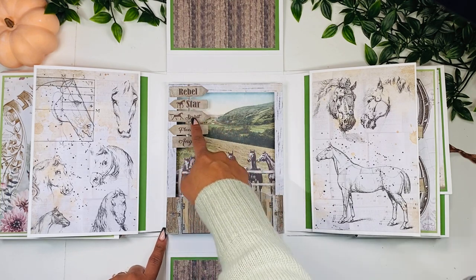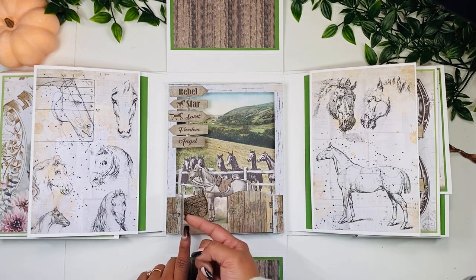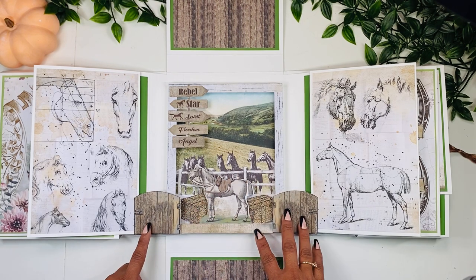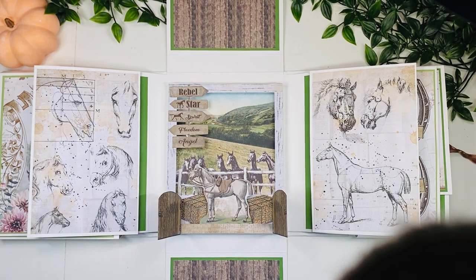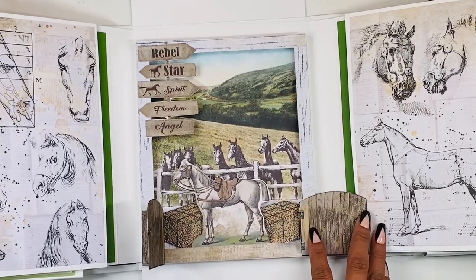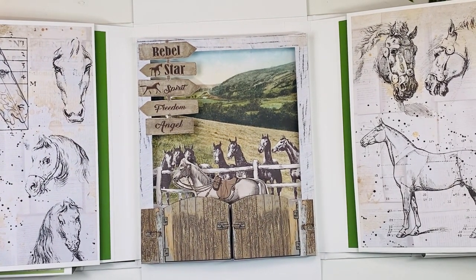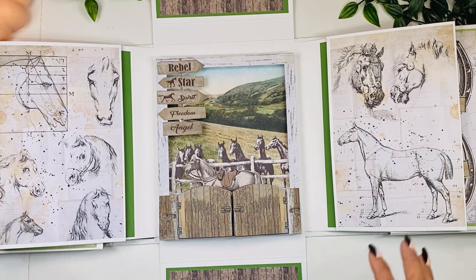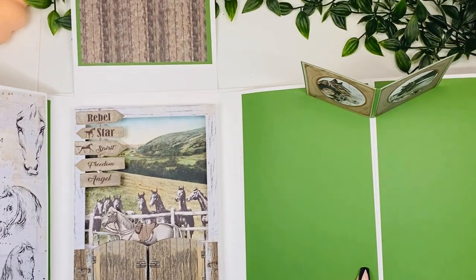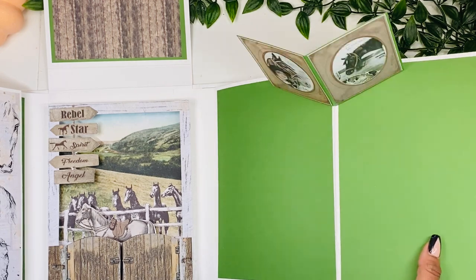Here we have the names of all the horses — I love horse names, I think they're just so magical. These gates open up like that where you can see the horse and there's a three-dimensional effect. I really love playing with that; there's a lot of dimension there and I wanted to make it more realistic. When we open these two sections we have a little pop-up on each side. I wanted to keep a lot of areas for pictures but also add just a little bit of detail.